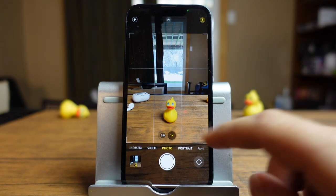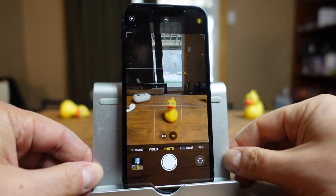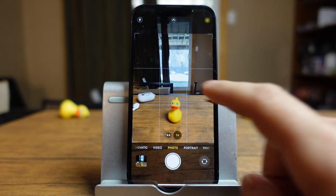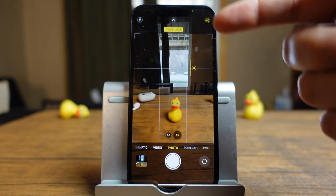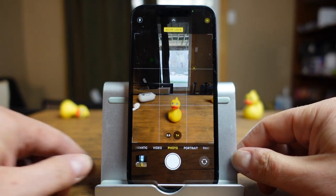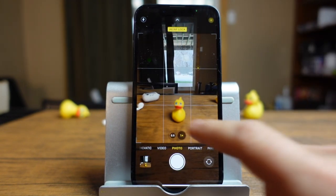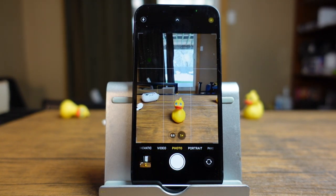If you want to lock the focus in on something — because if you focus on the background but then move around, you'll see the autofocus removes that — you can tap and hold on the screen. It'll lock it. Now if I move around, the focus will stay in place and I can then take my photo. To remove the locked focus, just tap away anywhere and it's back to autofocus. Those are the basic settings you can use to take photos in the photo section.